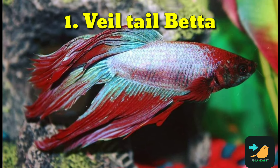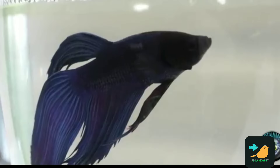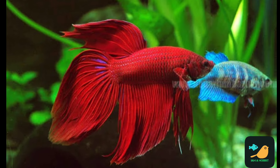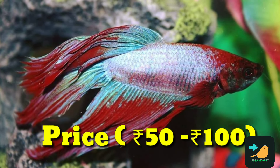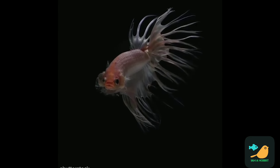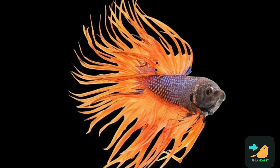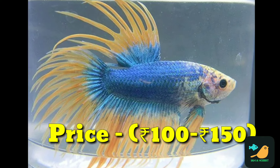Our first type is whale tail. We have to find and identify these fish. These fish are very cheap — about 5200 rupees. These fish are very sharp and very aggressive in betta fish type. This fish is in the 150 price range in the shop.